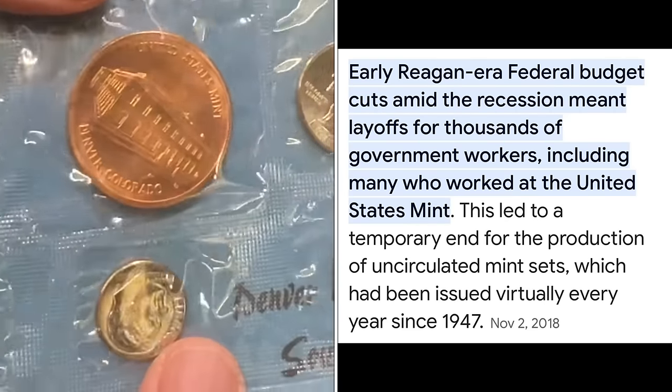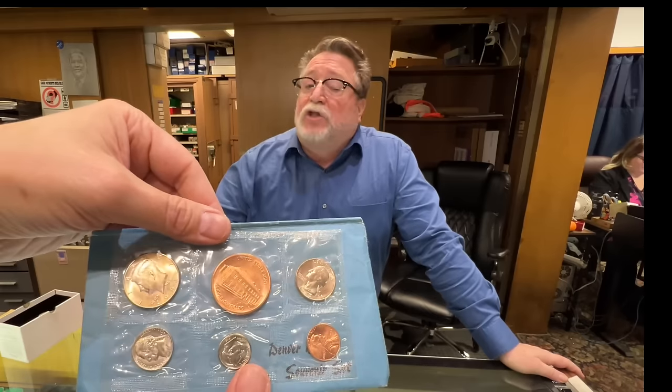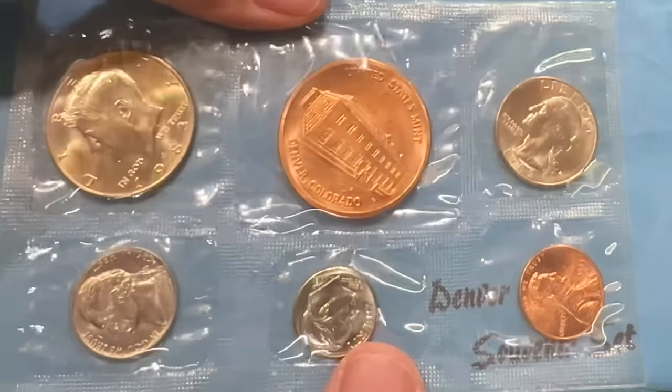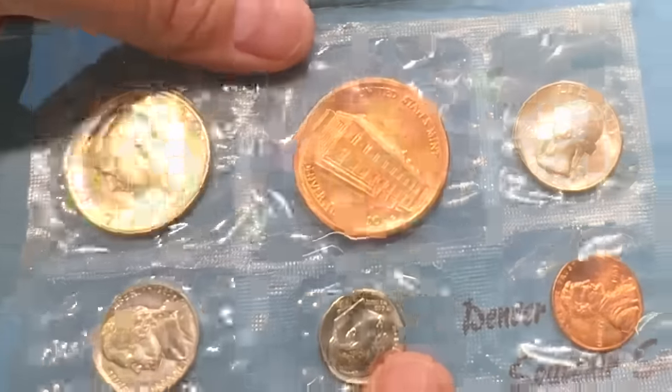How many were made in comparison to the years they made mint sets? Don't know, but they're scarce. These sell typically between $25 and $100 for the individual sets. That's just Denver — you also have to buy a Philadelphia set. In 1983, the Philadelphia set is by far the better set. Same in 1982 — there's a Philadelphia set and a Denver set. Those are just things you don't see every day.